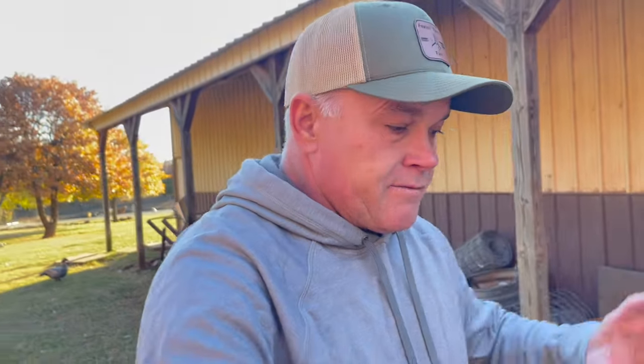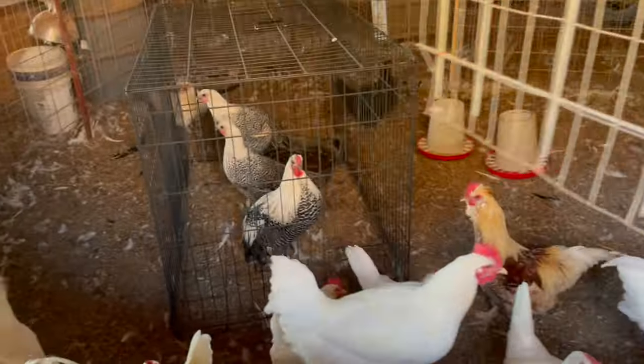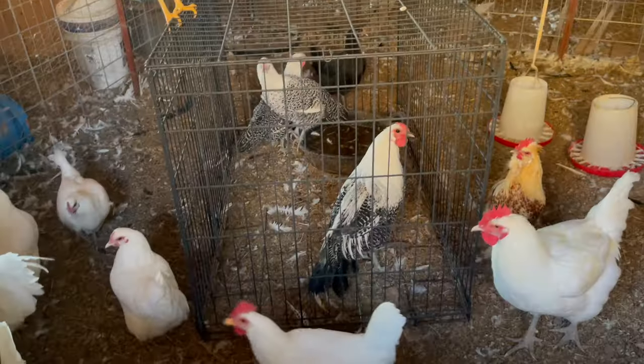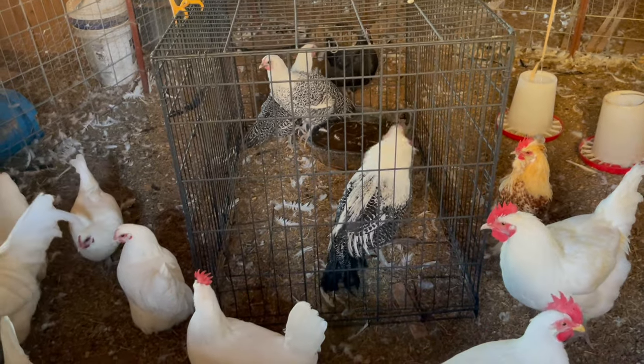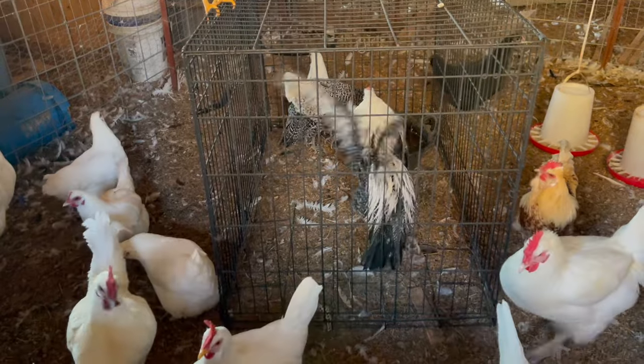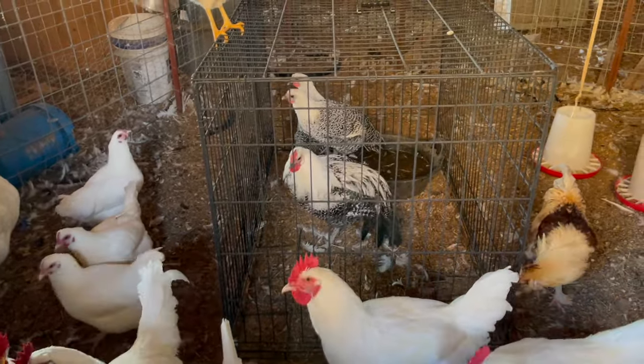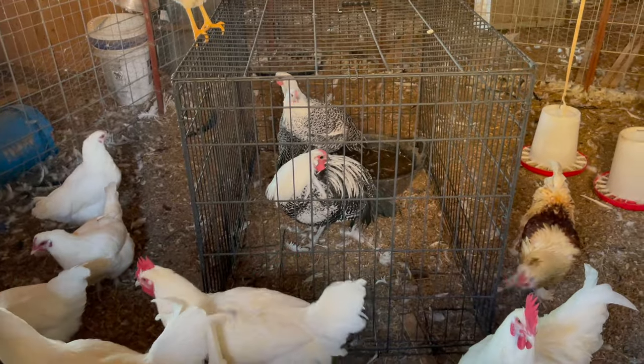It is the next day after picking up the silver death layers from Walker Farm Fam. Let me give you a quick look at what I did late last night when we got home. I left them in the cage that I brought them home in. When we got home last night though, I could not get the rooster to stand up, so we thought maybe he hurt his leg. But it looks like he's walking fine, so it looks like he's recovered.